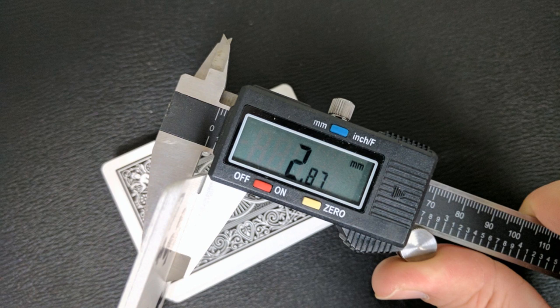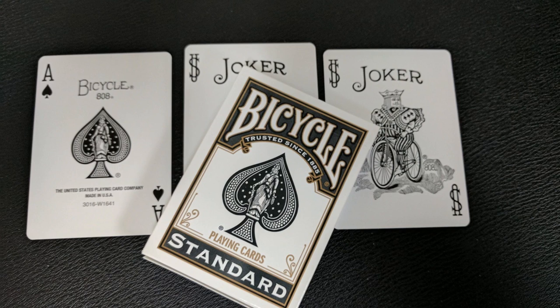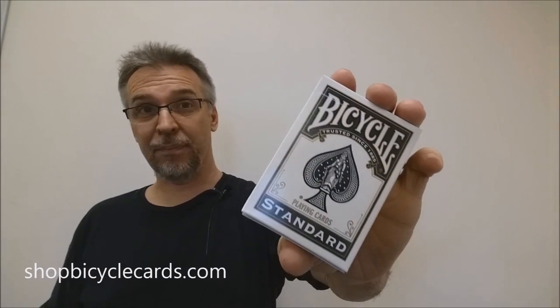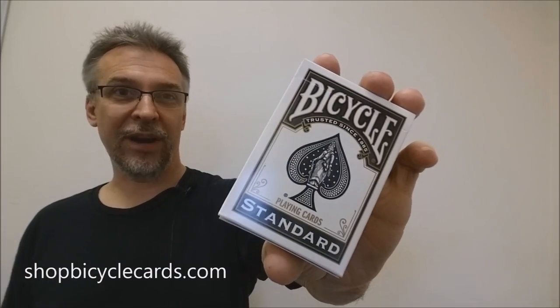2.87 is pretty significant because this is the retail stock. A long time ago, Bicycles used to measure at 2.94, so USPCC is getting thinner and thinner all the time. 2.87 is about the same thickness as the Black Lions, the Craft Beer deck that Bicycle put out a while ago, the First Edition Split Spades, the Purple LTDs, the Never Forgotten Project that Expert Playing Cards put out, and the Icon or the Arcos. I picked this up because I like black back designs, so if you do too, just keep an eye out for the black version of the Rider 808 deck from the United States Playing Card Company. Thanks. Bye.